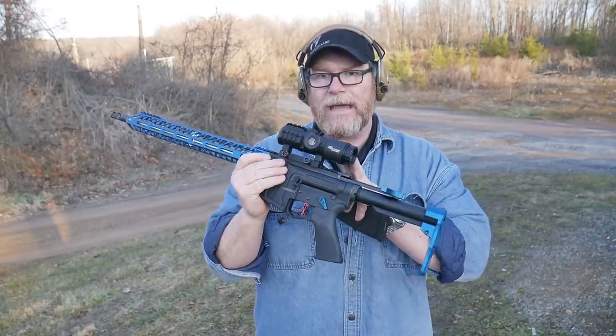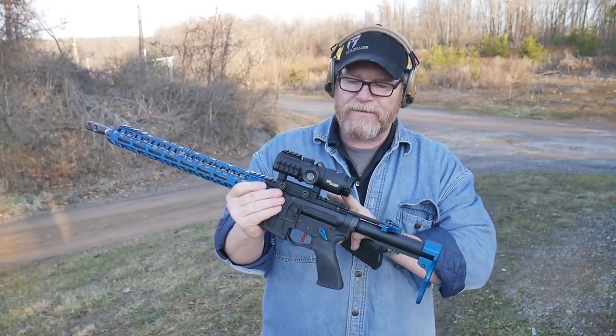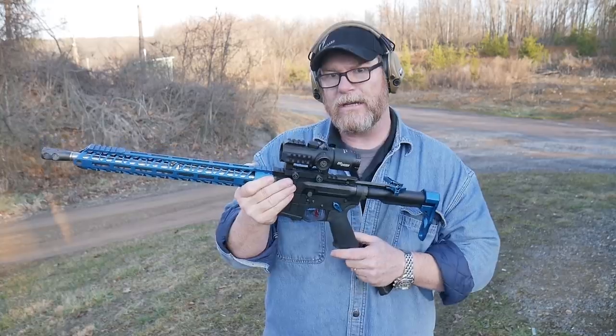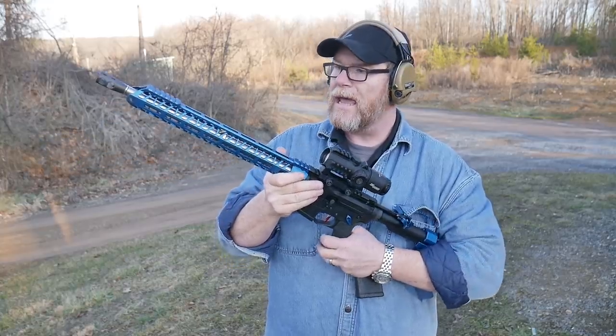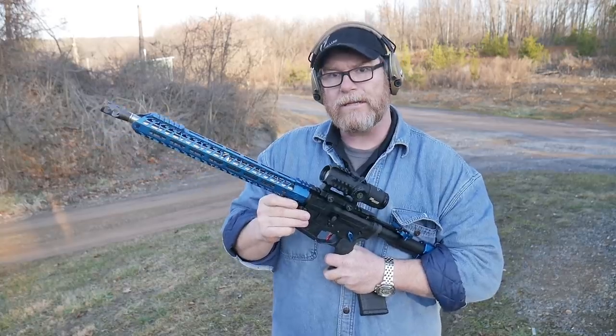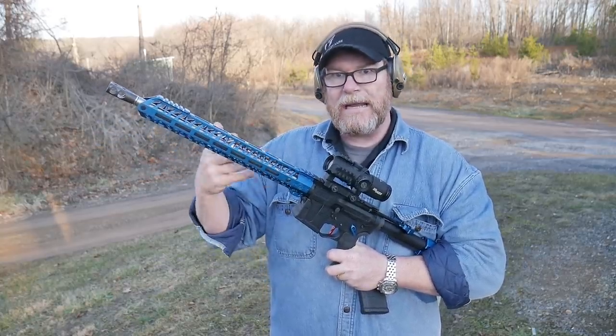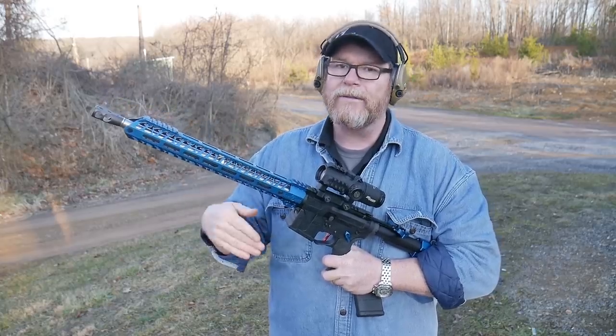On top, we'll be doing a full-blown review on this guy. This is the Sig Sauer Bravo 5 — a 5x32. It does have a BDC. And with the 55 grain, we were touching the 12 by 12 inch targets out at 500 yards. With any BDC, you do have to true it out to make sure.